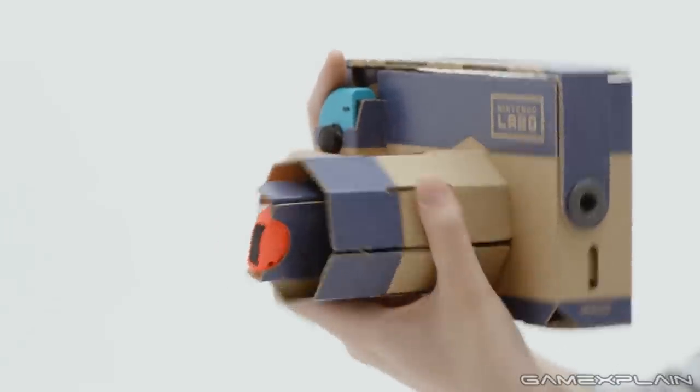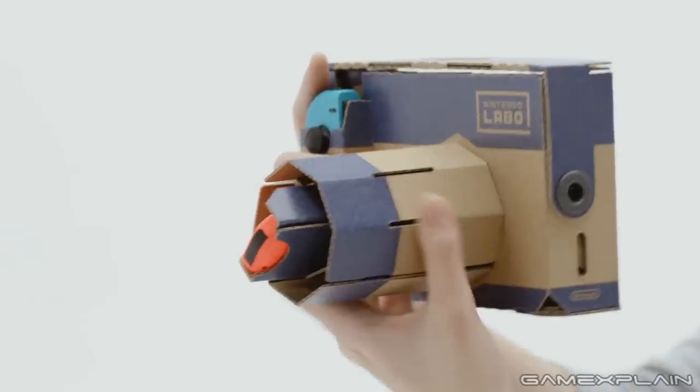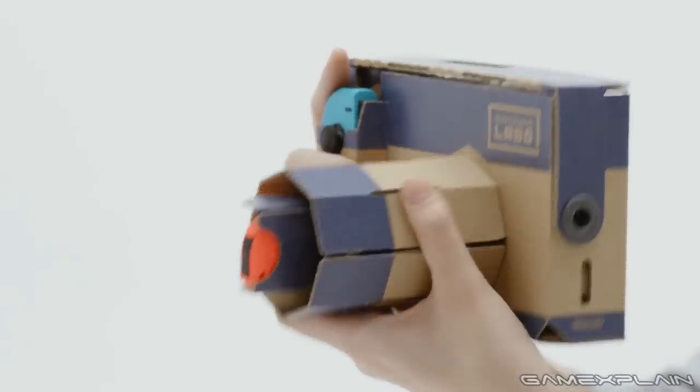Continuing on, we see a camera Toy-Con where the left Joy-Con is positioned within the body itself, presumably to detect motion, whereas the right Joy-Con is where the camera lens would be — which makes sense seeing as it has the IR camera — suggesting you'll be able to see what it sees on the Switch screen, which might be docked on the back of the body. Rotating the lens could be used to zoom or perhaps adjust the focal point.